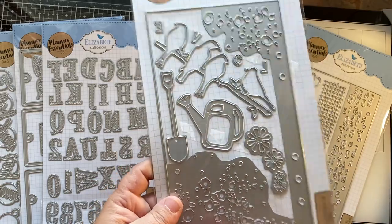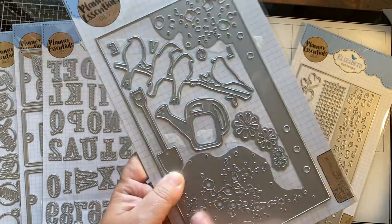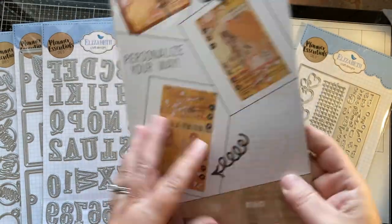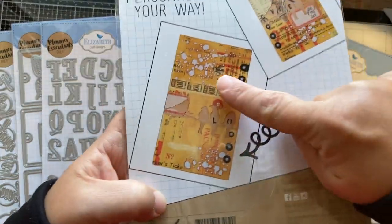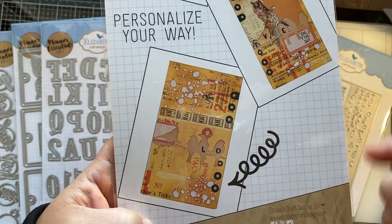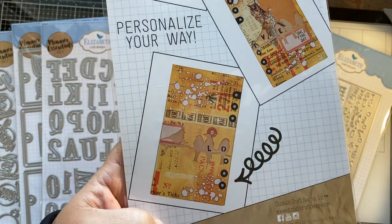This one is really unique — I like this. It gives you a unique look on the edges of your page. I don't know if you can see that, but you'll be able to see to the other side of the page, so whatever color you put on the back it'll show through.